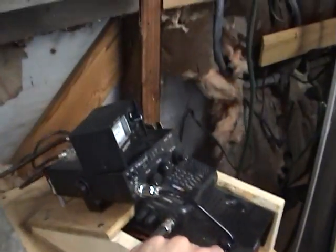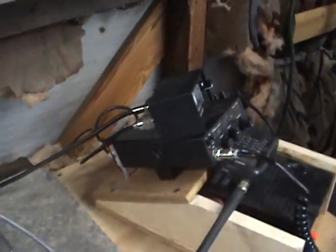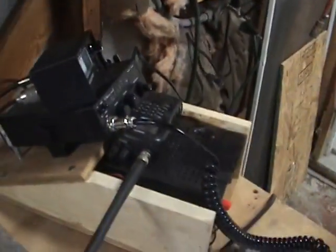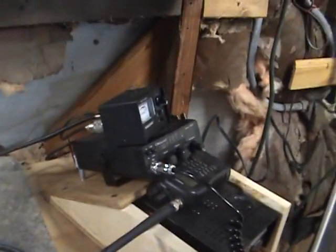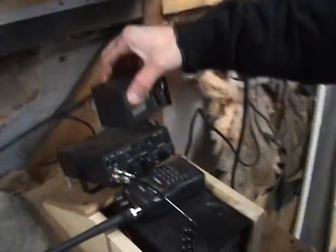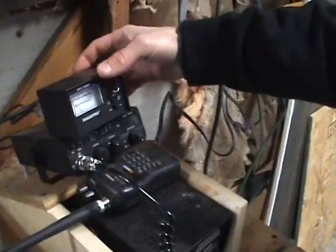There was a short in the antenna which we fixed — it was due to a little strand of wire that was astray. Not to mention the CB that we had was broken, so we had to locate a new one, and now we've got an SWR meter.